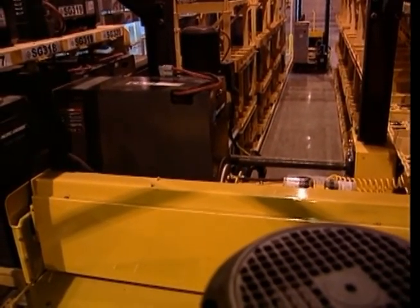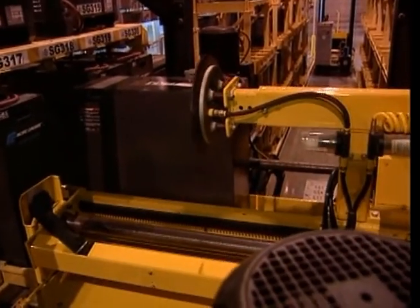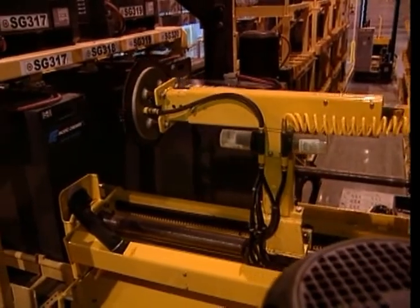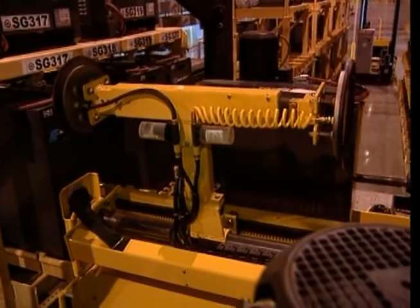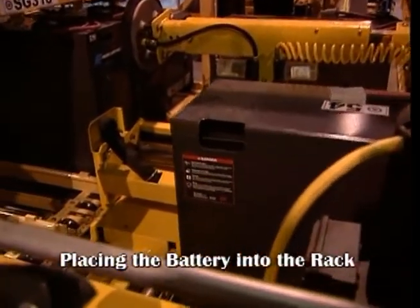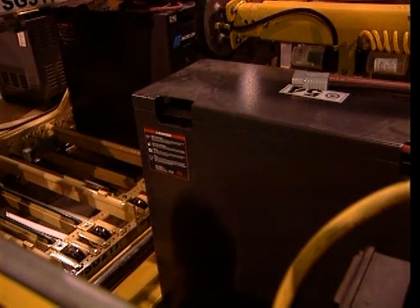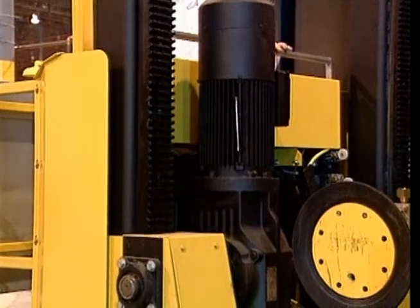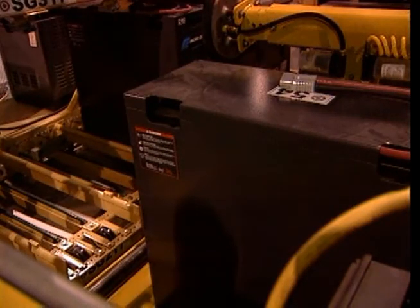As before, using the center joystick, raise the T-arm assembly to its vertical position. Then, using the conveyor roller joystick, move the battery to the center of the battery changer compartment. To place a battery into an empty rack slot, you must first align the battery changer compartment containing the battery with the selected empty slot. Next, you will need to raise the carriage of the battery changer so that it is approximately slightly higher than the lead-in rollers in the rack slot.